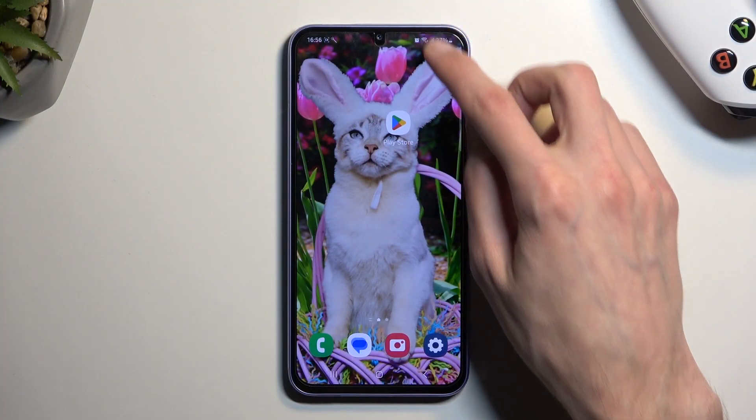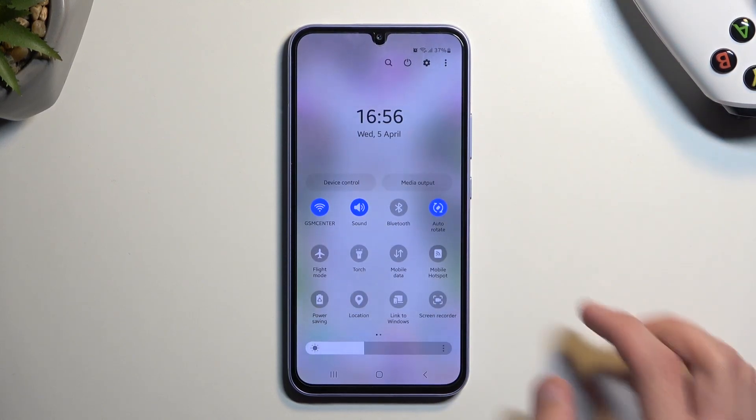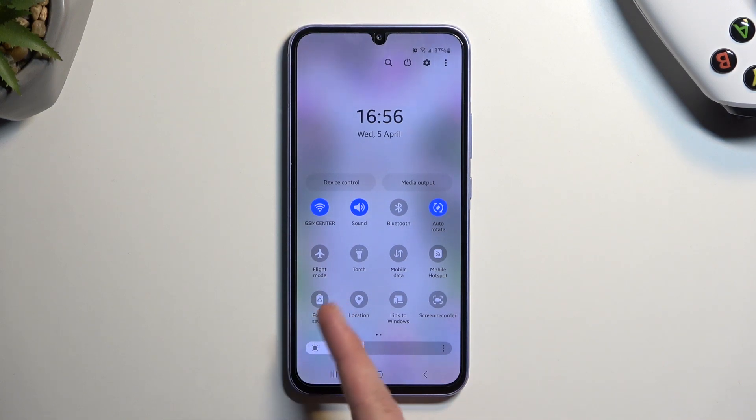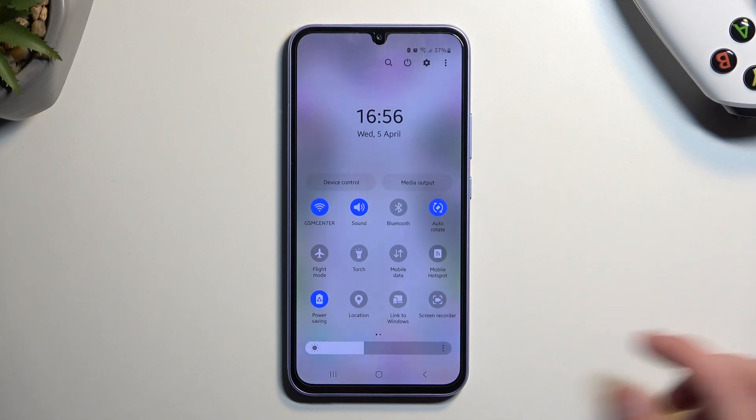To get started, simply pull down your notifications then extend them to see a bigger list of toggles. One of those toggles should be a power saving mode, like this one right over here in the corner. Once you see it, simply press on it and it will dim the brightness just a little bit.